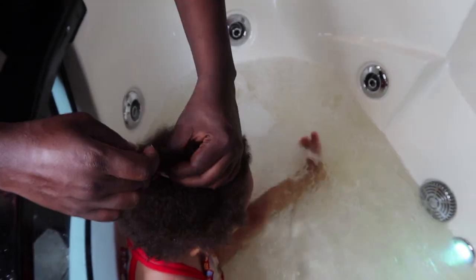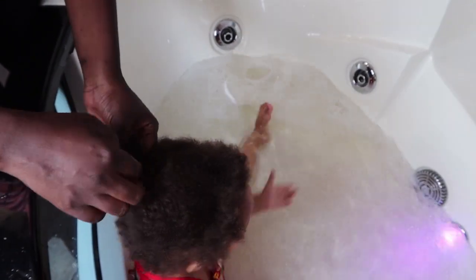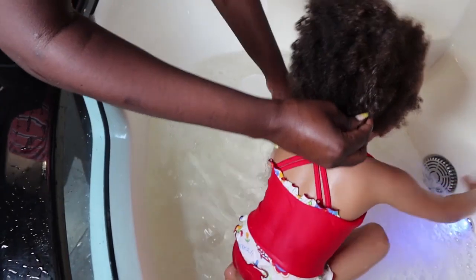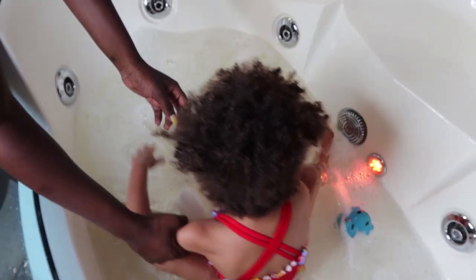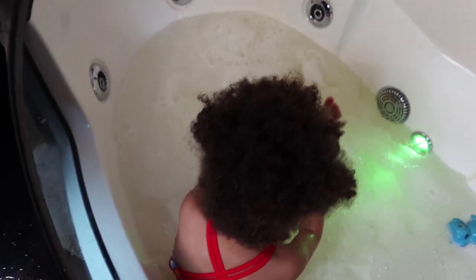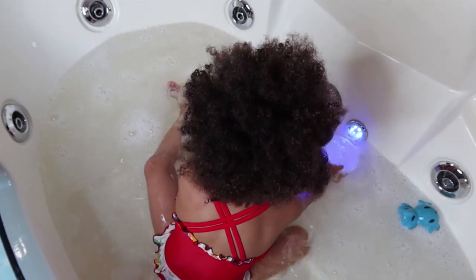Getting hair washed and detangled is definitely not a fun time for toddlers and young kids. Katusha is now getting to the point where it's becoming a bit of a struggle because her hair is getting longer and thicker. She has curly hair that gets tangled easily and becomes fussy when I go to detangle.